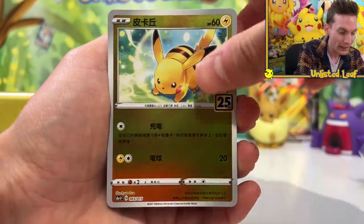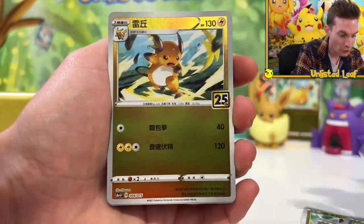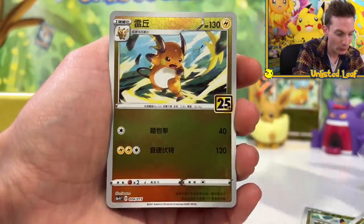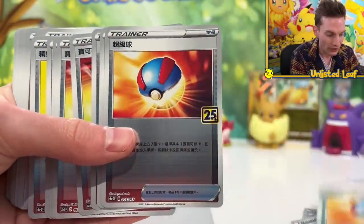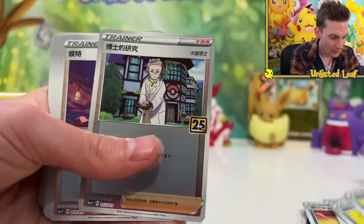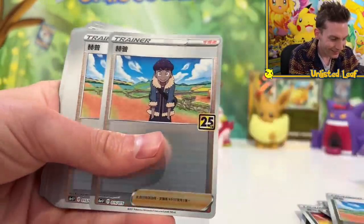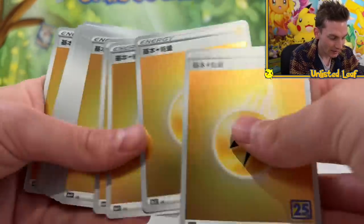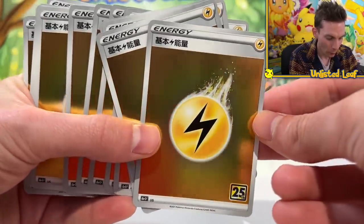Shout out to Chonky Chew at the back — this could be the best thing we've opened all year. It's literally the 25th Anniversary Pikachu box. Then we get Raichu, and following that it looks like trainer cards — a Potion, a Pokeball, a Pokekid. They've all got the 25th logo on there. All the Sword and Shield style cards right here. And then about 6,000 Lightning-type energies — all with the logo on them, so they might be worth more down the track if you keep them. This is an amazing box.